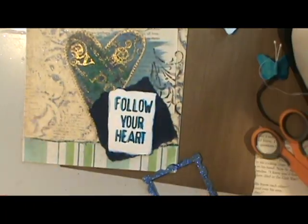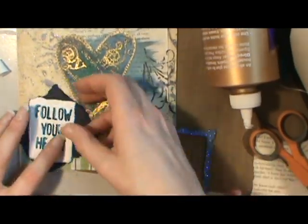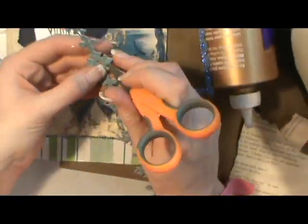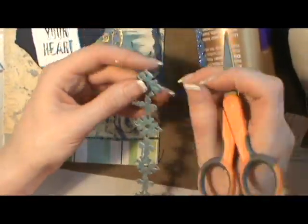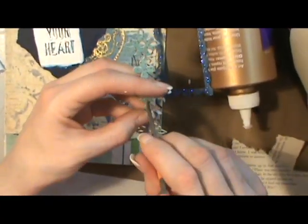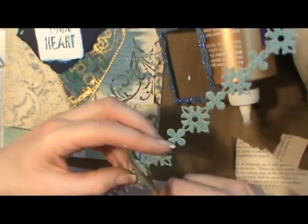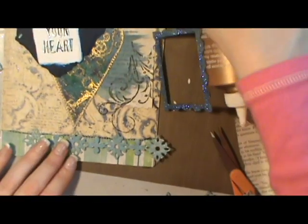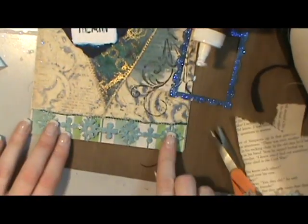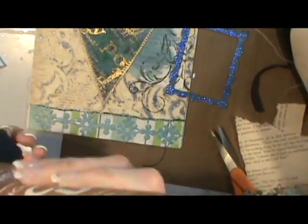I couldn't quite decide where to put everything. I move things around when I work — it seems that I may not have a set design in mind. I'll pick things up and put them down and move them around. Sometimes I'll get things out and think I'll use all of those items and I won't use them all. It's always nice to have all your supplies within reach so you don't have to dig around too much and it doesn't stop your flow, your train of thought.